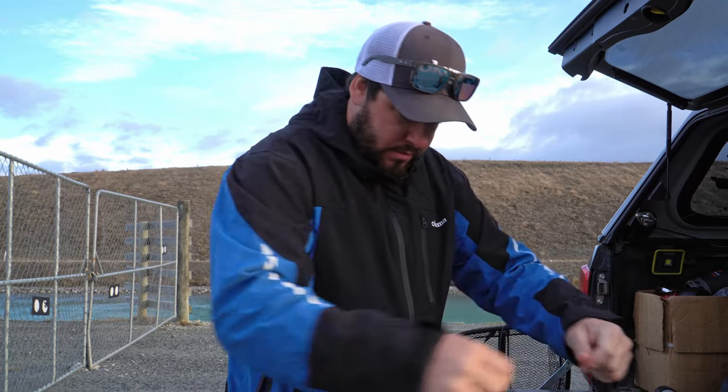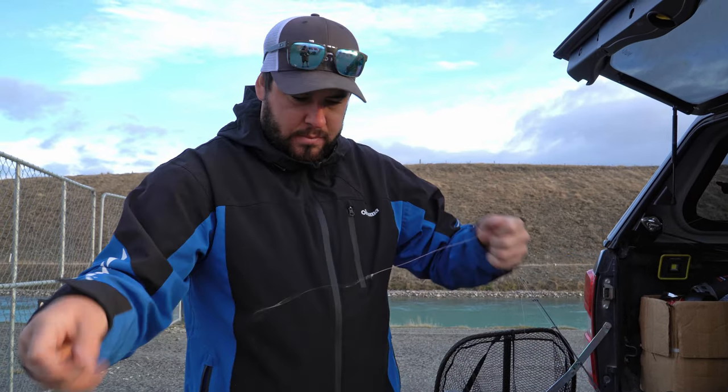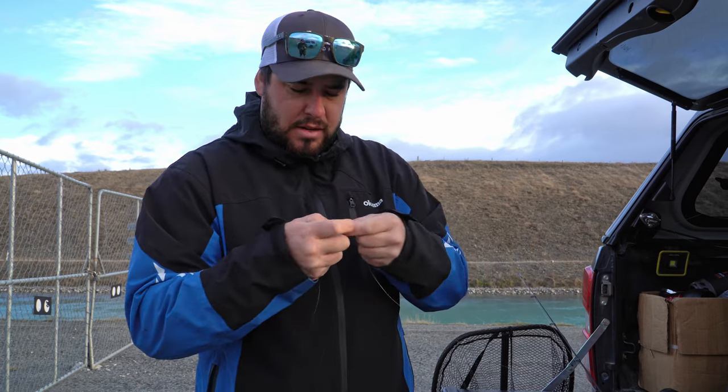Next we're going to run some lined sinker. You might change sinkers three or four times before you get the right weight. It's not flowing very fast today so we'll go with a five gram or three and a half gram sinker, and jump between the two depending on how the drift acts. We've got a bit of wind as well, so probably go with the five gram being a bit heavier so we can keep in touch without a big loop happening in our braid.